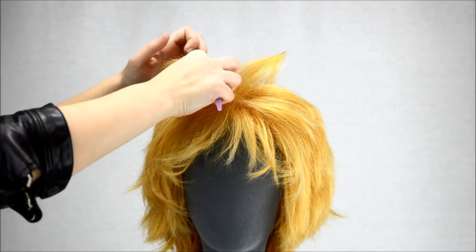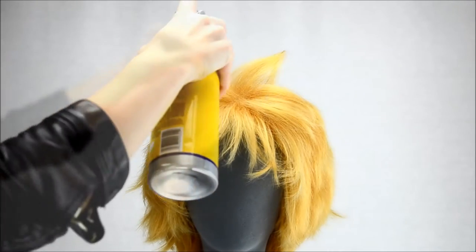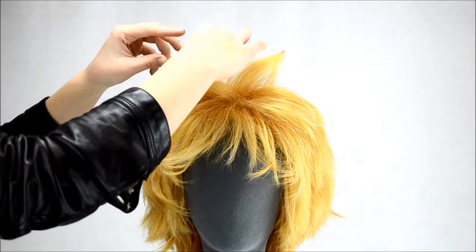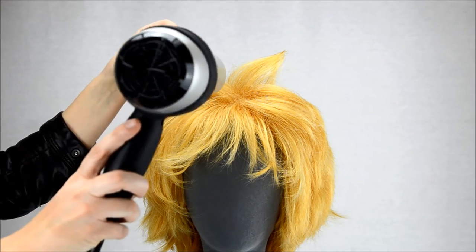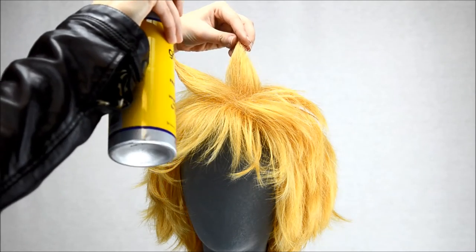To spike an Apollo, take a small section of the wig and bring the fibers to one point. Lightly spray the section with a glue-based hairspray. Blow-dry into place. Repeat these steps as needed.